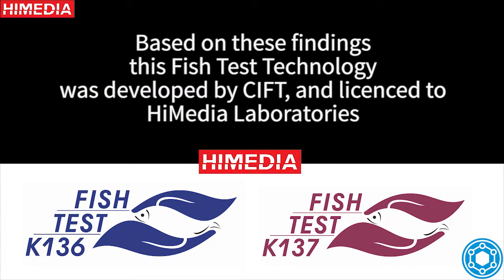Based on these findings, this fish test technology was developed by CIFT and licensed to high-media laboratories.